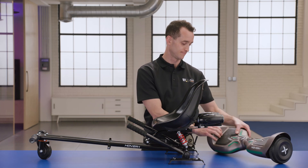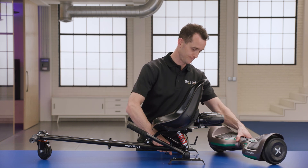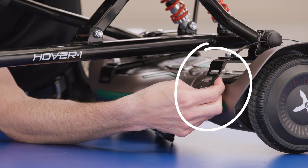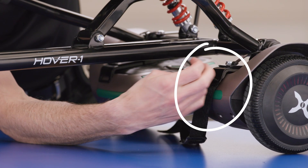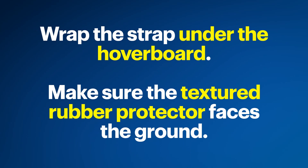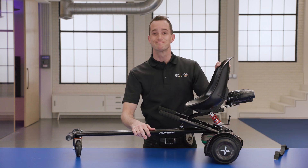Now that the buggy attachment has been assembled, let's get it attached to the hoverboard. First, make sure the hoverboard is off. Set the pedal mounts of the seat frame onto the hoverboard foot locations. Make sure to keep even spacing on the hoverboard. Insert one end of the adjustable strap to the front of the left pedal mount and secure the strap to itself. Now, wrap the strap under the hoverboard, ensuring the textured rubber protector faces the ground. Insert the other end of the strap to the back of the pedal mount and secure it to itself. Once that is done, repeat the process on the right side.